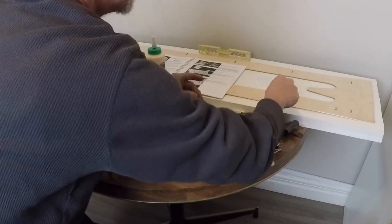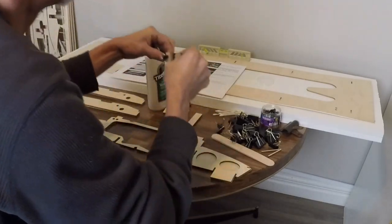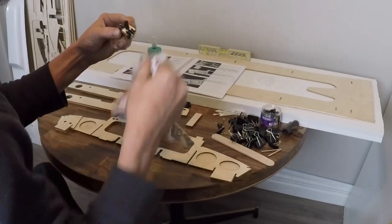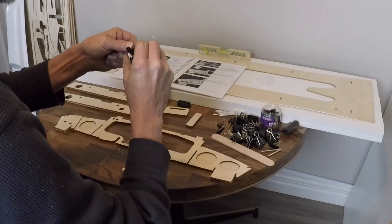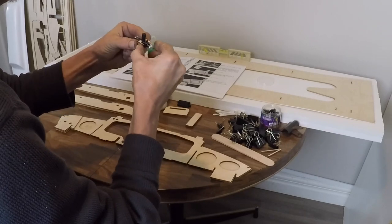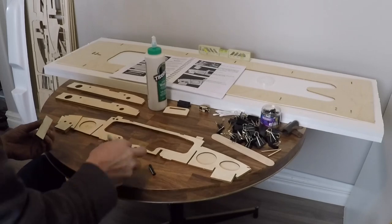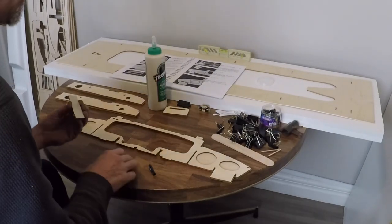I'm going to grab another binder clip and clamp on the other side. Quickly grab myself a rag and wipe out any excess glue. Make sure these are aligned perfectly because you only get one chance to do this and you've got to glue everything together perfectly. And that's piece number one of our exhaust done. Let's wipe up the glue because I didn't expect it to come out as easily as that, and let's continue on to another piece.